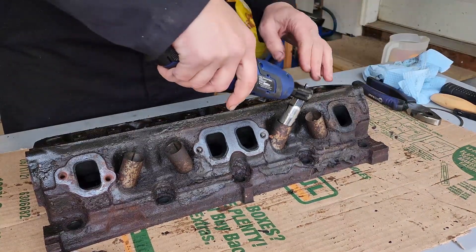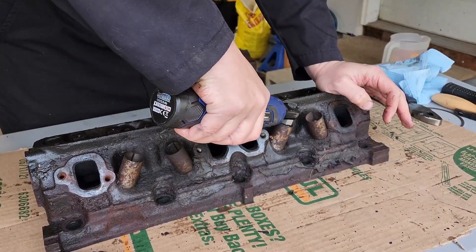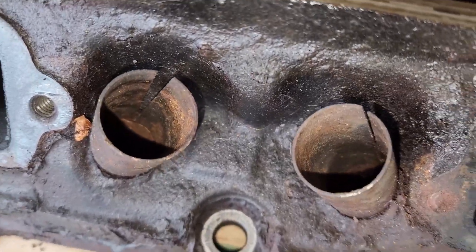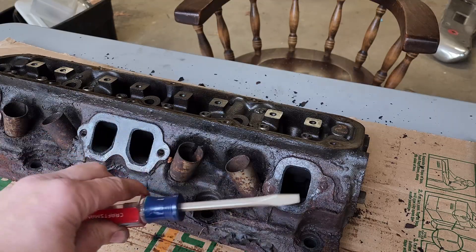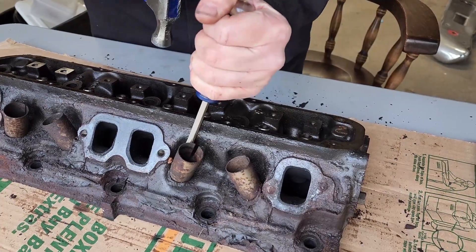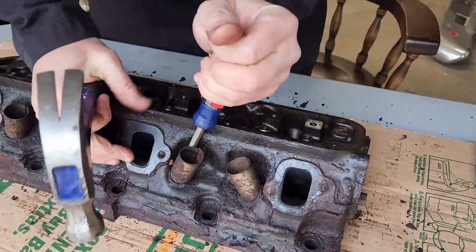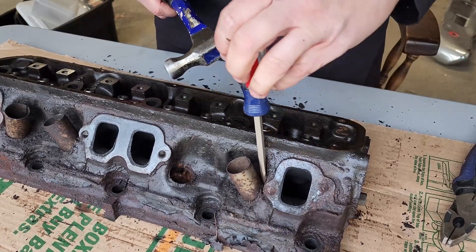Spark plugs are easy enough — just get our spark plug socket or electric ratchet. These heat shields are a little bit of a pain in the butt. However, with the split in here, it makes it fairly easy to get them out. All you need is one flat tip screwdriver and one hammer. You go down along that seam, just tap your screwdriver down in there. What that'll do is cause it to fold in on itself, makes it small, and out she comes. Just got to do that four more times.